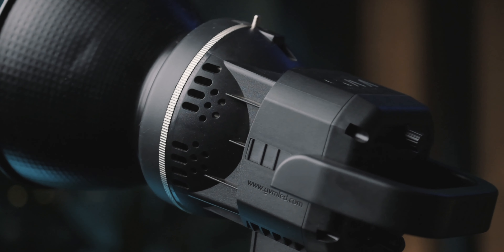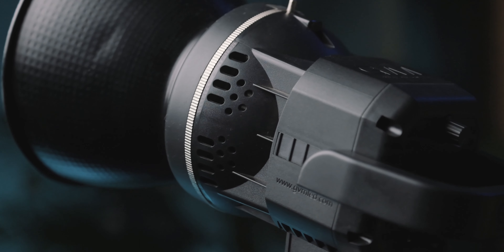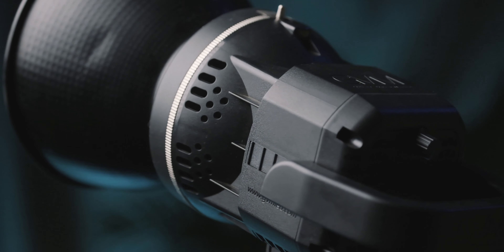I've used the Godox SL60W extensively and I love that light — I recommend it to almost everybody. But is it worth skipping on the extra $20 and saving some money? In this video we're going to find out, and basically try to review the GVM 80W on its own merits and see if it's actually worth buying for your money.